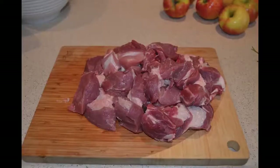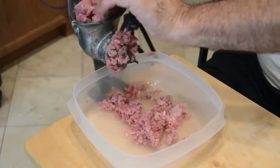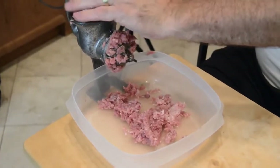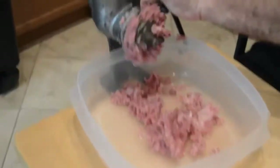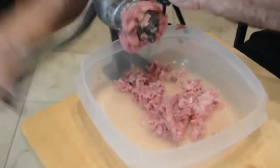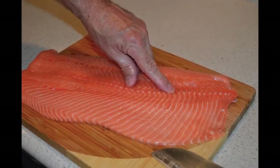I like to get all my prep out of the way first and we're going to start with our pork, because I did not have the forethought to have our butcher grind the pork. So we had to get out our meat grinder, which is a hand grinder, and we ground this pork by hand. I do not recommend doing this. If you have an electric meat grinder you might be okay, but I recommend getting your butcher to grind it for you if at all possible.